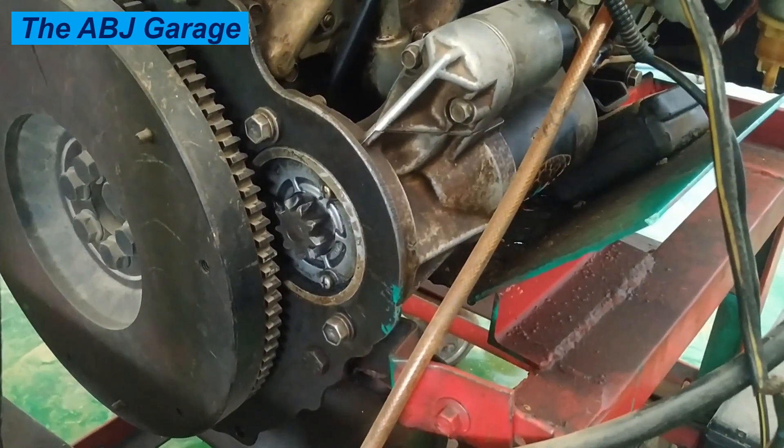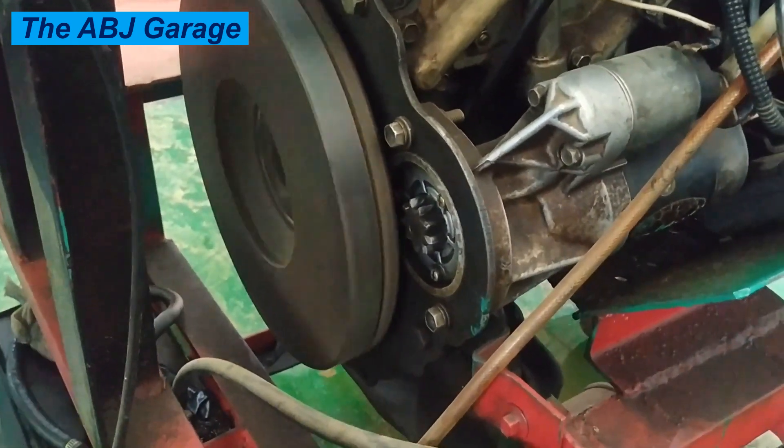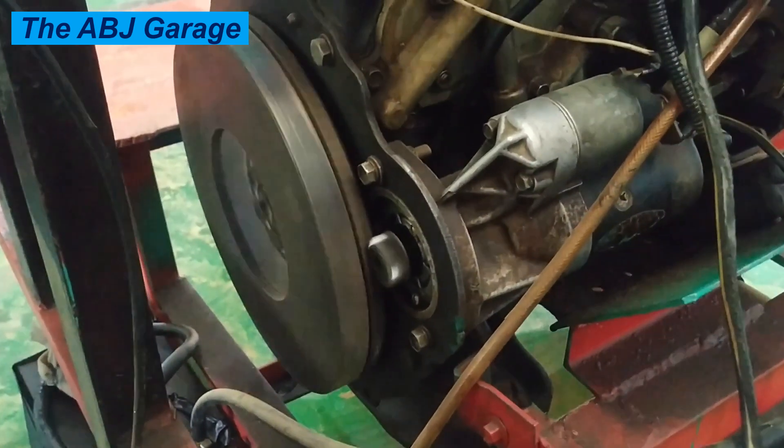There are times when you hear a grinding noise. If you hear a grinding sound, this may indicate that the starter gear is not properly engaging with the flywheel. This can cause damage to the flywheel ring gear.